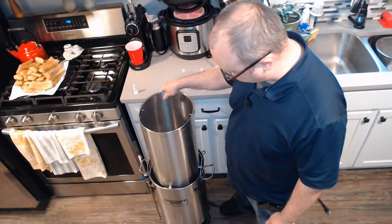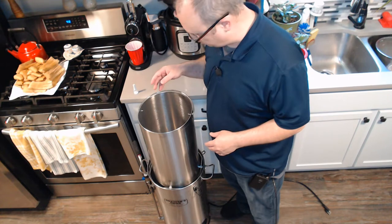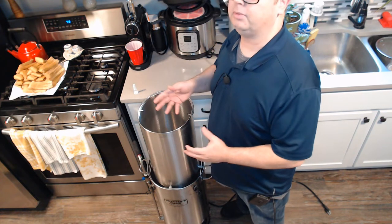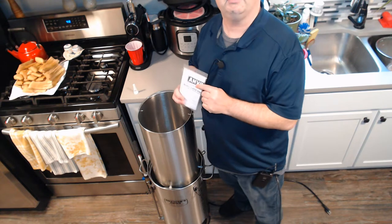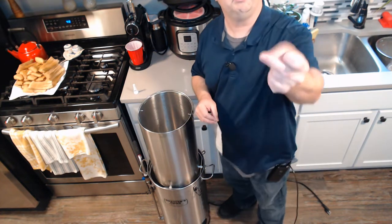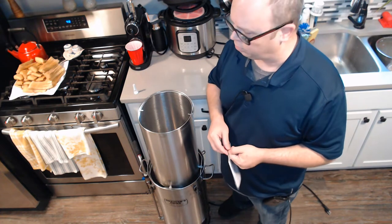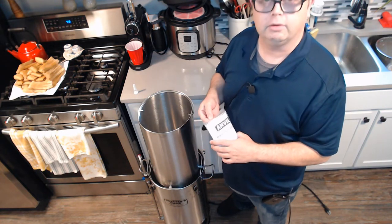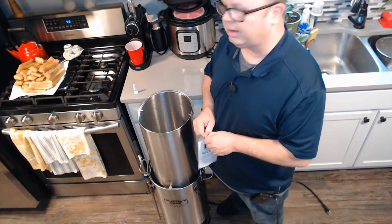The next system I upgrade to is probably going to be the Clawhammer system, which I won't go into in this video, but it's basically modular — every piece you can buy separately and upgrade separately. There's also a company called Anvil — that's who I get my fermenters from. Anvil is the daughter company of Blichmann. Blichmann is probably the most commercial-quality stuff you can get as a home brewer. They make good stuff but it's very expensive. Anvil is their lower-priced home-use line — also very good, kind of like the difference between buying a Honda or an Acura.